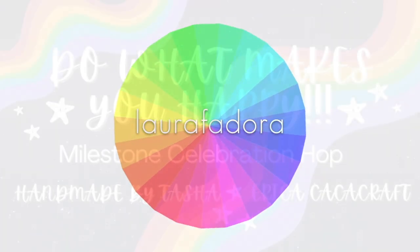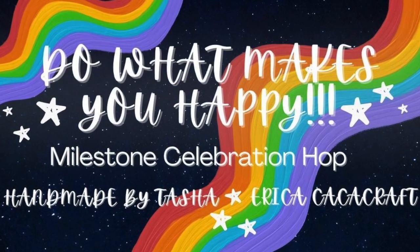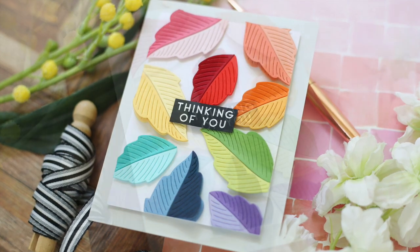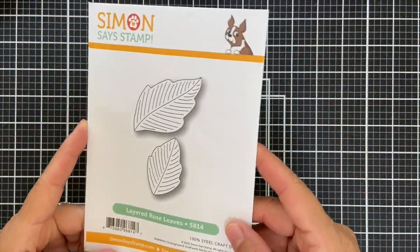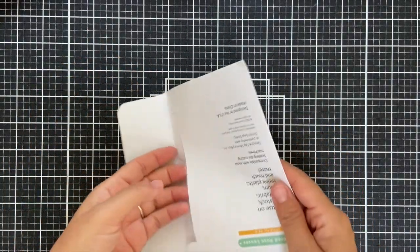Hi everybody, Laura here. Thank you so much for joining me today. I'm excited to be a part of Tasha and Erica's Milestone Celebration Hop. I have a very colorful project to share with you. I'm going to be starting with the Layered Rose Leaves Die. All of my products are Simon Says Stamp from their latest Dream Big Release.